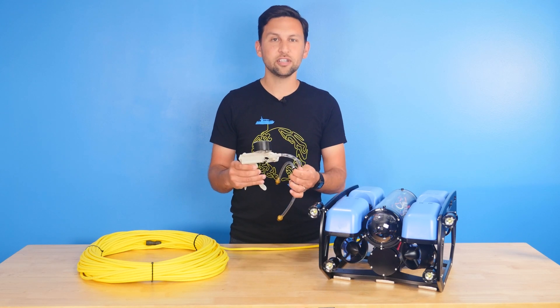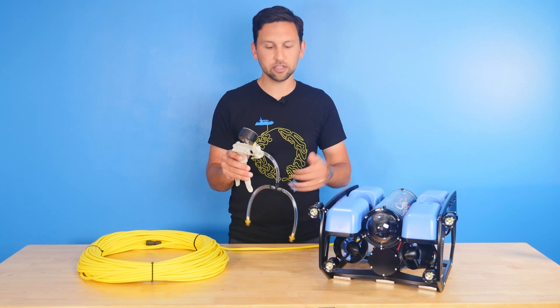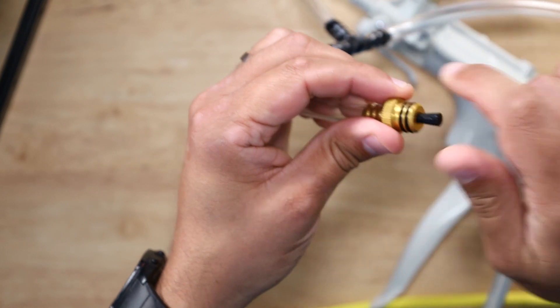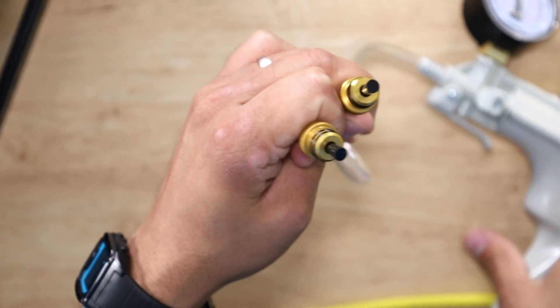Before we actually start the test on the ROV we've got to make sure that our test setup is working properly. If this thing is leaking then we're definitely going to have a failed test on the ROV. To do that, the vacuum pump comes with these two rubber plugs. We're going to insert these into the ends of the vacuum plugs — one and two here — and give them a little twist just to keep them in place.